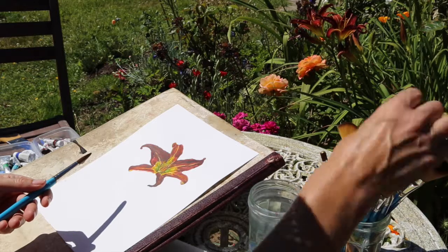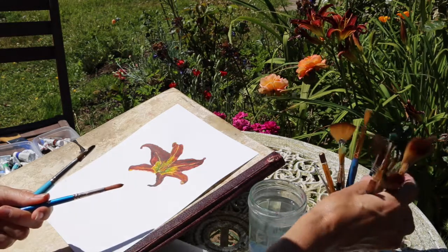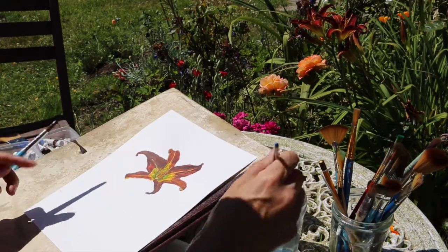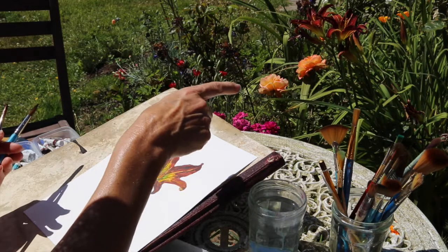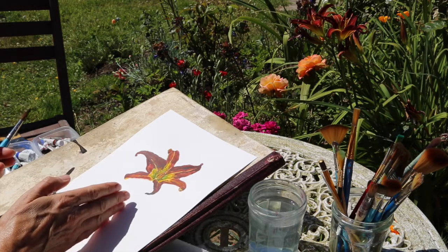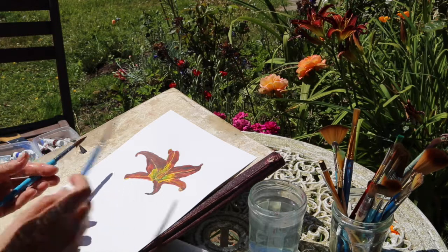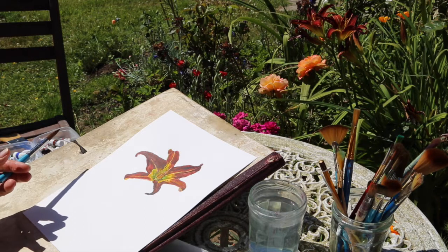I don't use any pencils when I'm starting a watercolor painting generally — you're left with a pencil line you can't rub out. But if you're a total beginner, do whatever you need to do to map out the beginnings of the picture. Being a day lily, they just die off after a day, so the one I painted yesterday has completely died off. I'm going to come back later and do a bit of the stem and some of the leaves, but just for today I'm going to start on one of the lilies up here, having a really clear careful look at it.